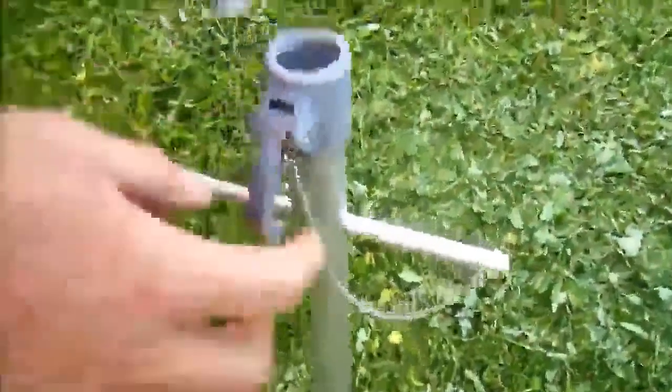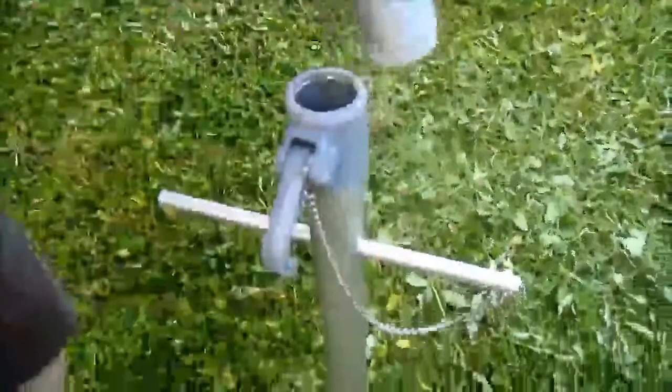The post comes with a clamp. You put it down in, push the clamp down, and that locks it in so it won't come back out.